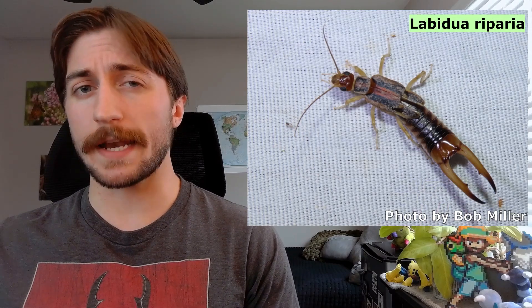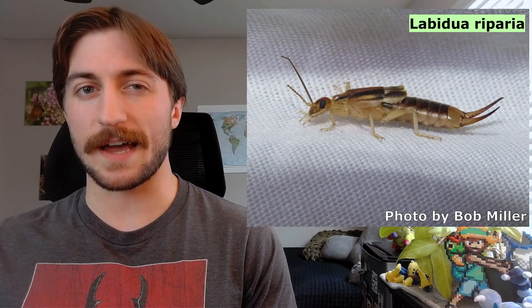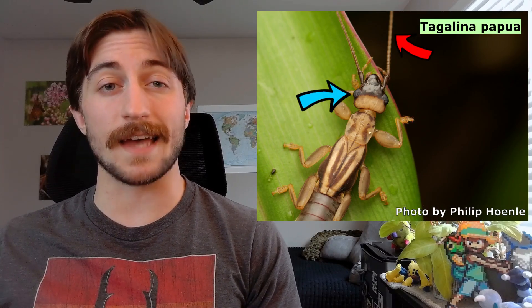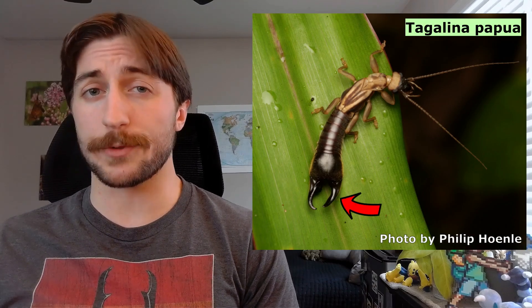There are a few key characteristics you can use to ensure you're looking at an earwig. Earwigs have an elongated body shape and are flattened dorso-ventrally, meaning they look normal from above and a little thin from the side. If you take a good look at the face, you'll notice compound eyes, long and thin antennae, and chewing mouthparts — nothing particularly distinctive there. That's when you shift your eyes to the back of the insect and notice the giant forceps sticking out their rear.